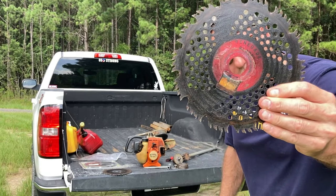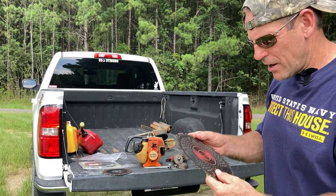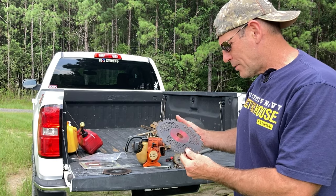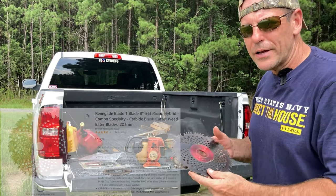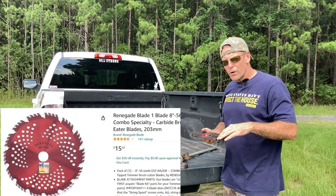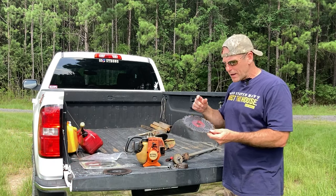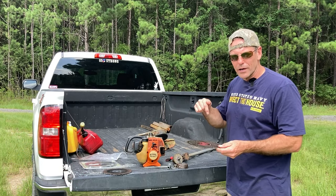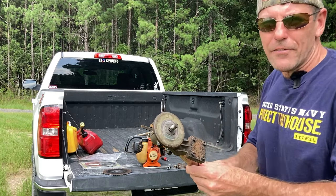The blade has about a one-inch diameter center hole. This particular blade is a carbide-tipped blade with a lot of teeth that you can't really sharpen — it's called the Razor Hybrid. I'll link all the blades I have down below in our Amazon store. It doesn't cost you anything more, but if you like the product you can buy through those links and it'll help out the channel. This is what the shaft looks like after you remove everything.